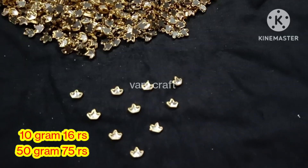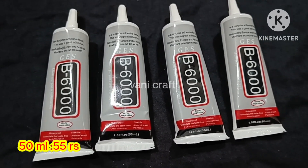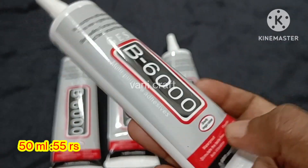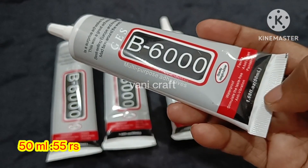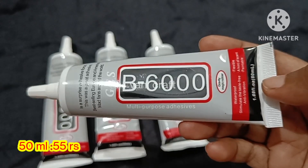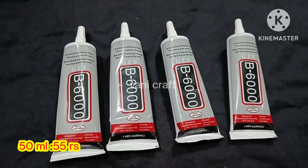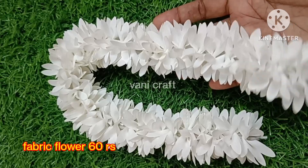In the next video, we have B6000 glue. We already have B7000 and E8000. We will update various varieties in the same pattern. This is B6000 — in this quantity we have 50 ml. The price for 50 ml glue is 55 rupees. There is also 100 ml — we have 110 ml available for 100 rupees. We have a small size available too.